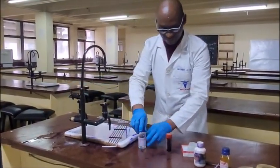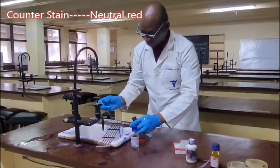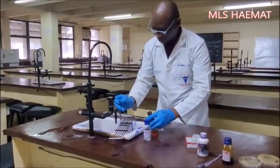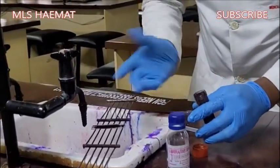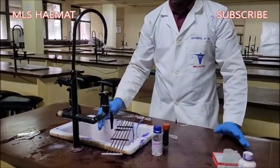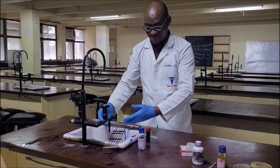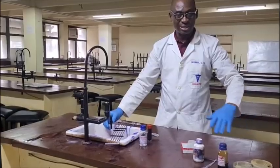The last stain is the counterstain, which is neutral red. Flood the whole circumference of the smear with neutral red and allow it to cover the entire smear area. Allow the counterstain to stay on the slide for about 1 to 2 minutes. At the end of the timing, flood the slide again under running tap water, then flood the back of the slide and allow it to stand on the slide rack to air dry completely.